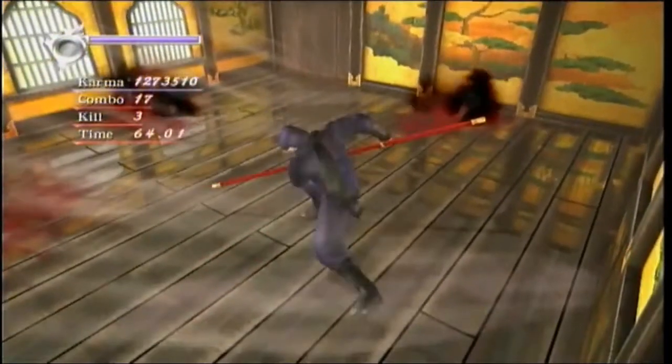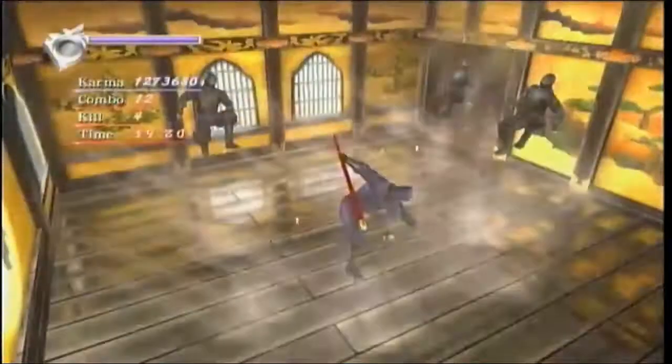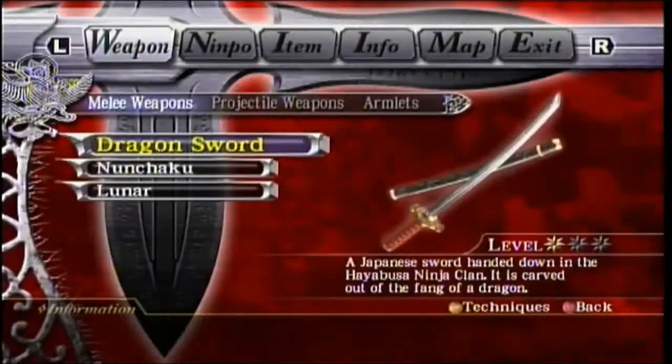You really want to roll forward and charge for this. One thing that's important to note: if you're not too familiar, you might not notice it, but by default you actually have celerity UT charge times in Hurricane Pack 1.